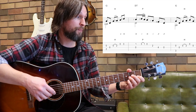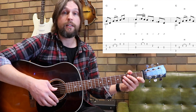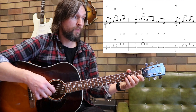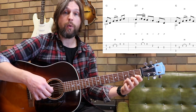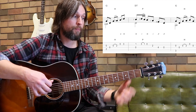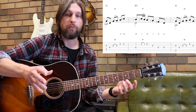Moving on to measure four, we have these two sixteenth notes — a sixteenth note rhythm. You can alternate your fingers here, your middle and your index on the melody notes: middle, index, middle, index. That does a nice job, and that pull-off is quite quick on the first beat. Those last two notes on the fourth string, you could use your thumb twice, or you could go thumb then index. Either way is okay, whatever you're comfortable with.